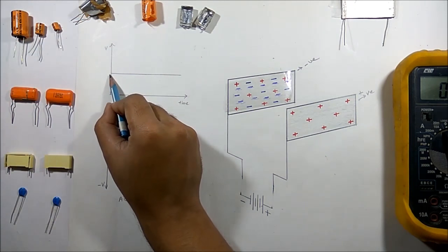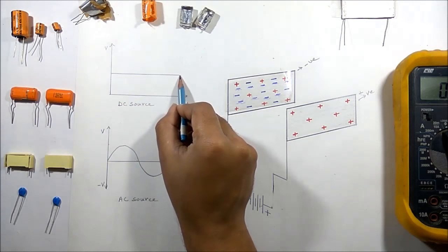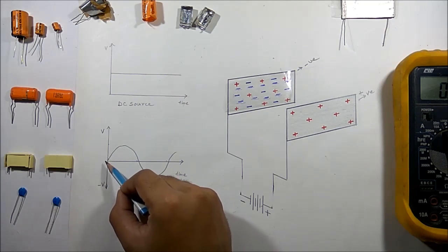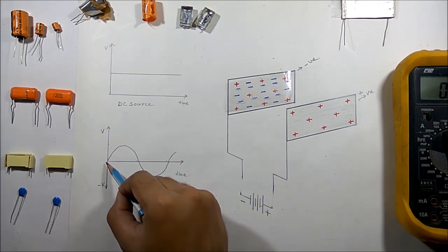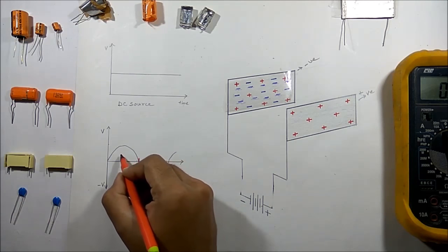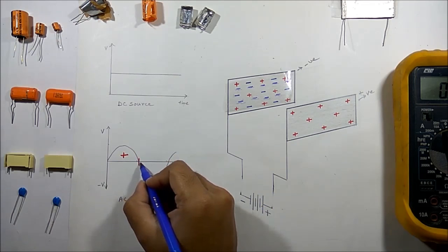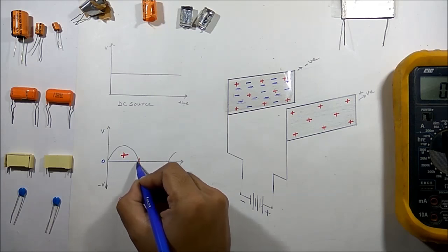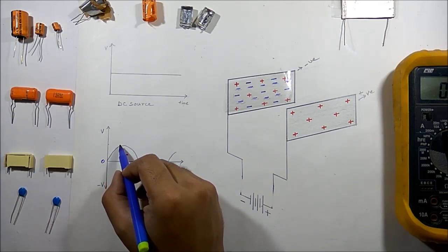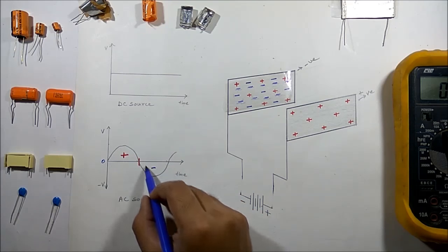For a DC source the voltage amplitude is constant with time, but for an AC source the amplitude and direction of current is not constant — it changes with time. For this time period it is positive, and after a certain period it crosses zero, then it becomes negative. So the amplitude is changing, thus the direction of current is also changing with time in AC supply.